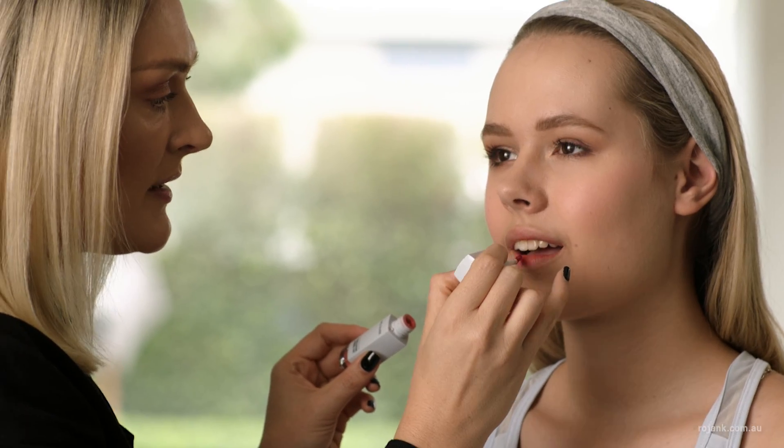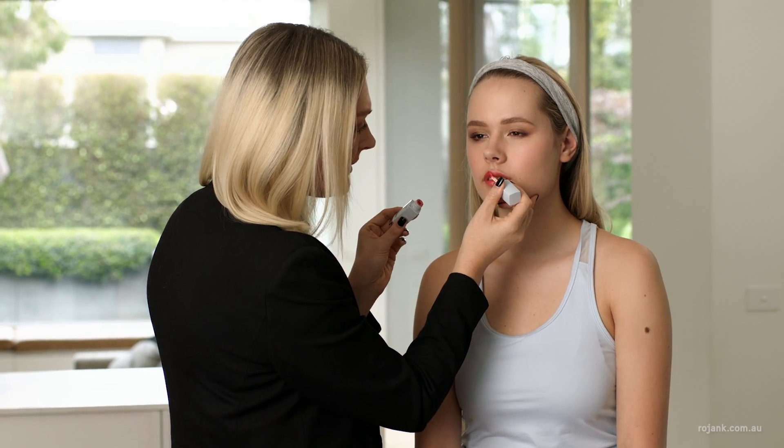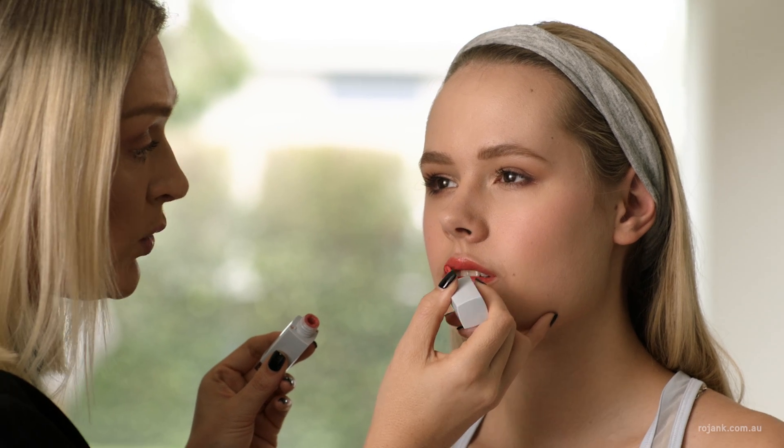Next I'm going to apply the Rojank Long Lasting Enamel Tint in Daisy. This is a perfect natural colour for any skin tone. It's a comfortable formula that lasts all day.